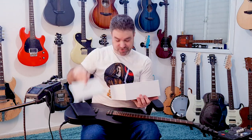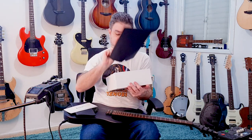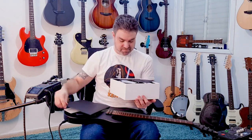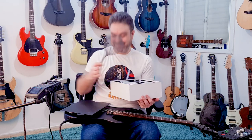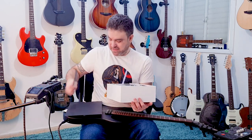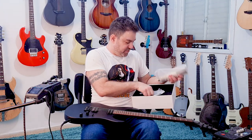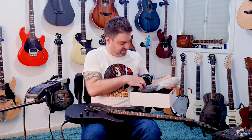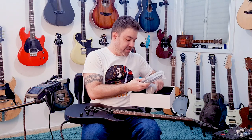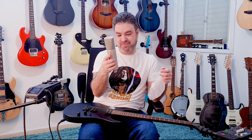So I actually haven't opened the microphone yet. There's a carry bag, user manual... okay, put the guitar down. So we have the microphone, we have the mount, and we have the cable.